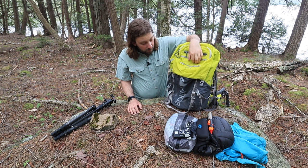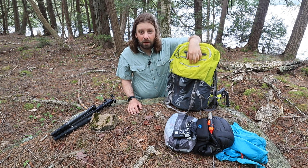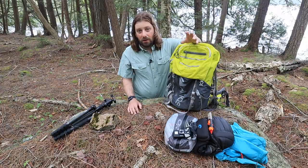So that's my review of the Atlas Athlete Photography Pack. It is my favorite photography backpack. I hope you enjoyed this review. If you did, please hit the like button down below, and if you'd like to see more videos like this, please subscribe. Until then, I'll catch you next time.